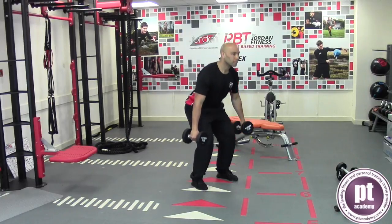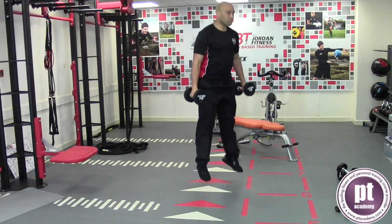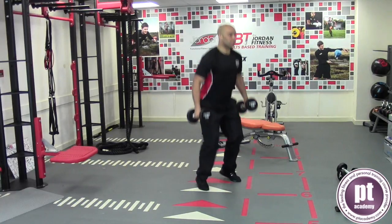Stand upright with the dumbbells resting on either side of the body. Drop quickly into a quarter squat position with no pause, then explosively extend the hips to jump upwards.